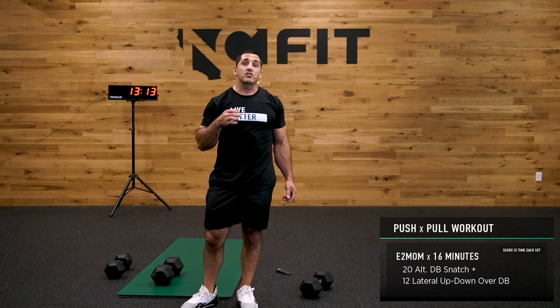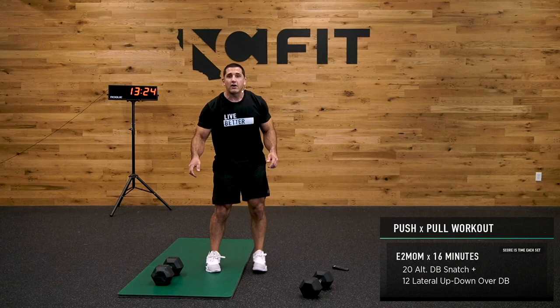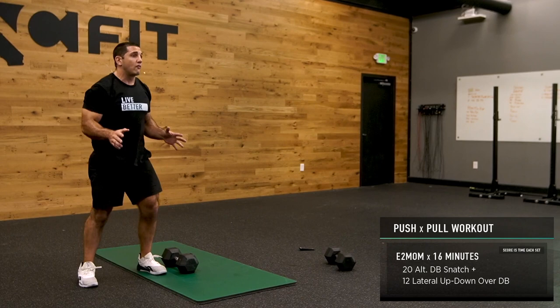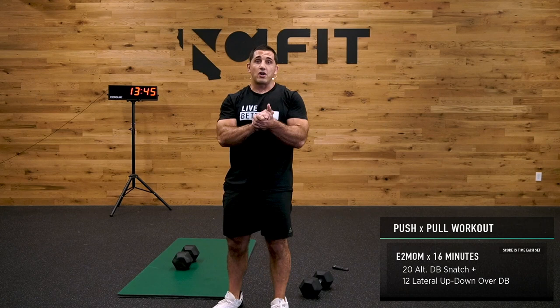After 20 alternating dumbbell snatches, you'll then do 12 lateral up-down-over burpees. Drop down into your up-down, then jump over the dumbbell. Down, up, down, up, over — 12 of those. So 20 snatches, 12 lateral up-downs, every two minutes for 16 minutes — that's eight rounds.